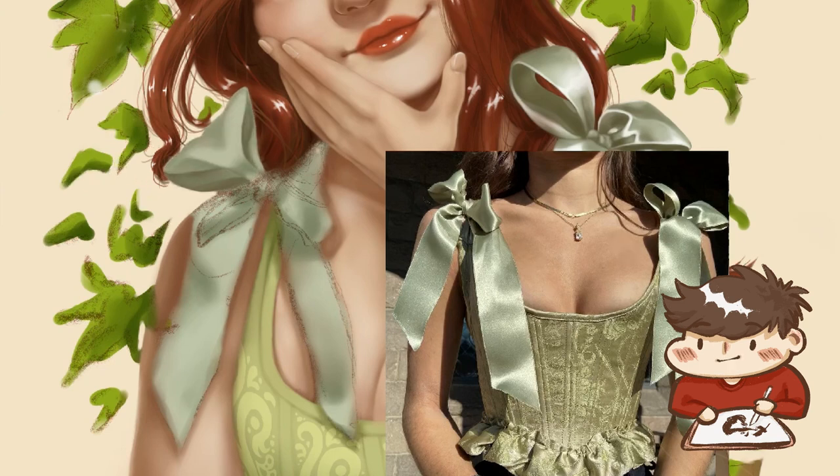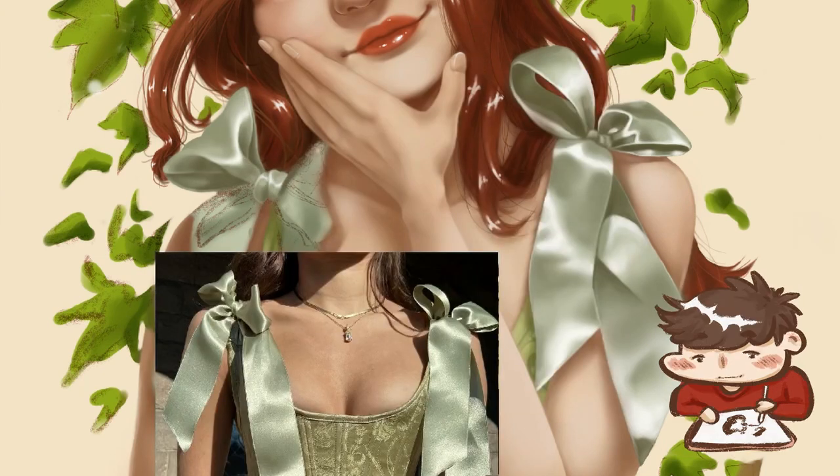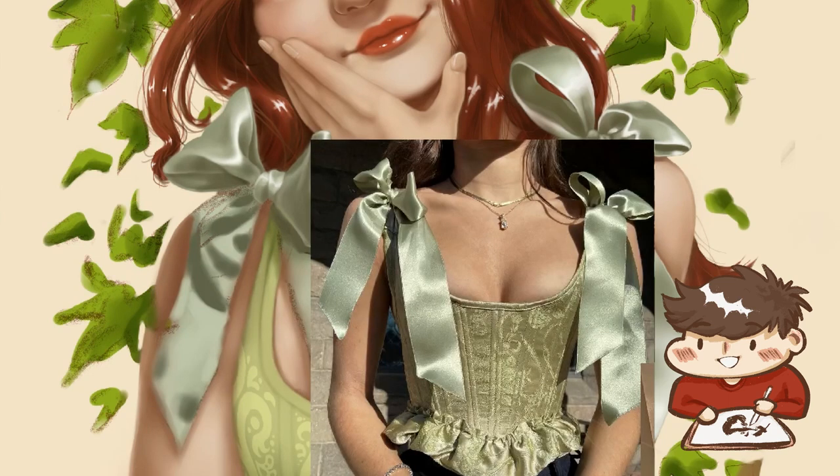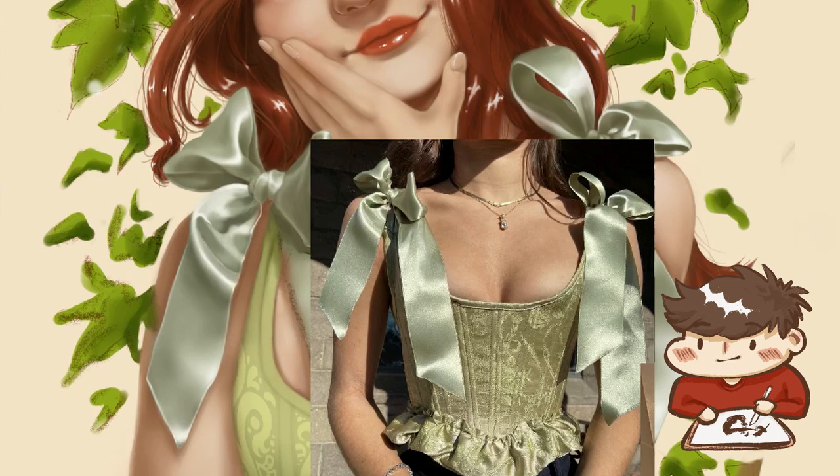I'm just trying to make sure I emphasize where the light's hitting and where the shadows are, to convey that glossy sheen. And this is kind of just meant to be a fairly quick-ish practice at rendering in the program. So I'm not doing a direct one-for-one copy of each of the bows — it's just roughly kind of what I'm seeing.